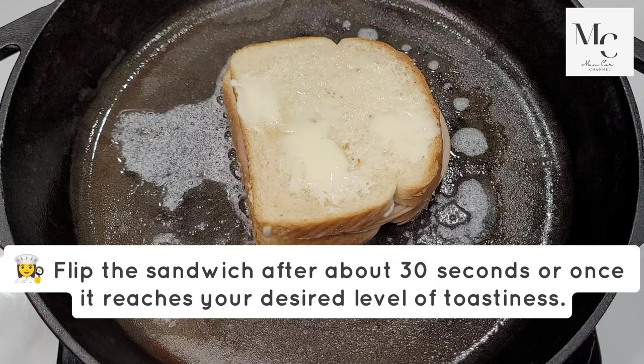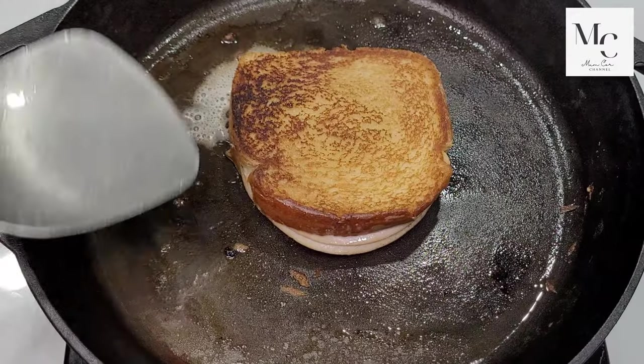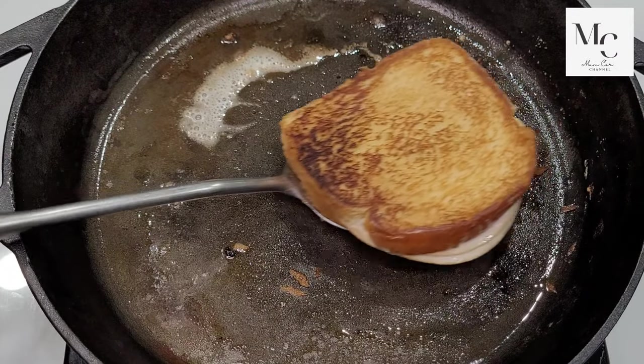Flip the sandwich after about 30 seconds, or once it reaches your desired level of toastiness. Plate and enjoy.